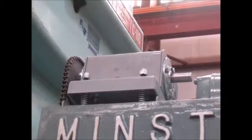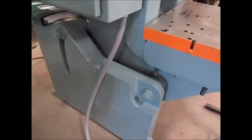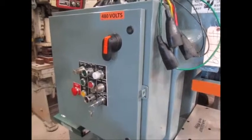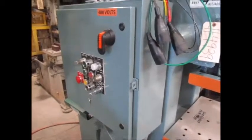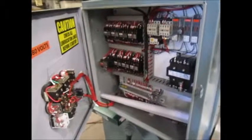This is the brand new cam switch. Here's the left side of the press — there's a control panel. This is inside the control panel.